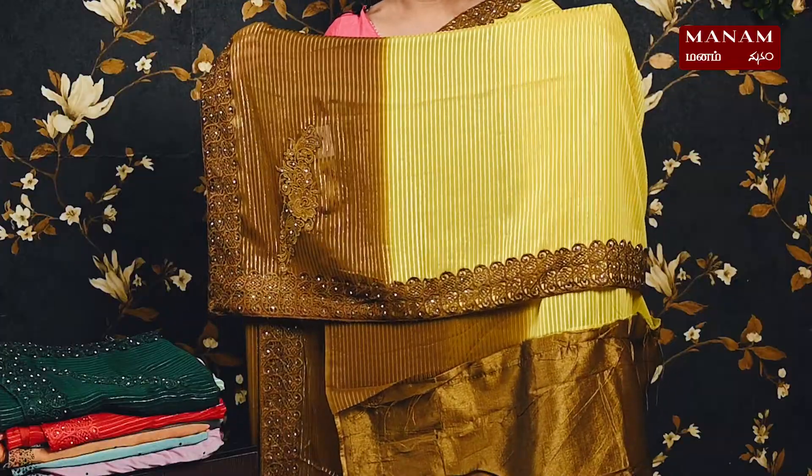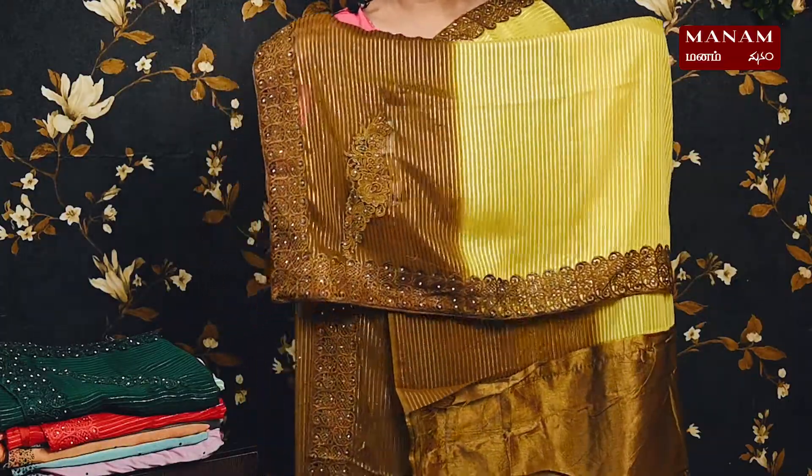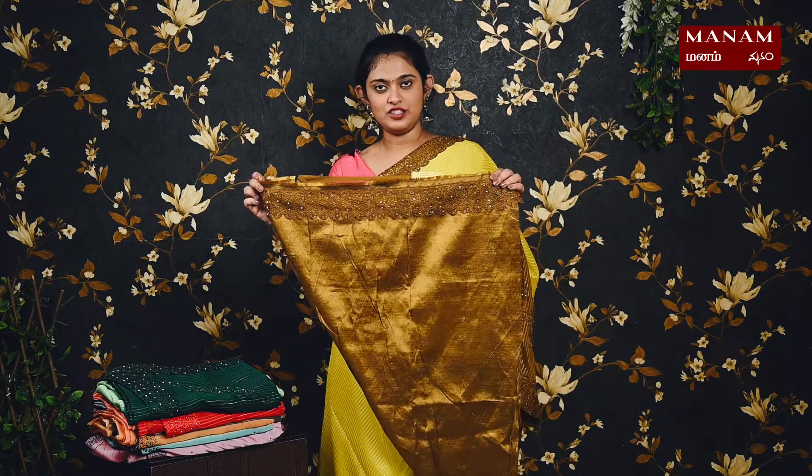For the next shade, we have this lovely bright yellow color saree. To contrast it, we have a lovely brown color shade towards the borders. On the body there are silver stripes all over, with contrasting brown borders on both sides featuring lace and stonework. The pallu has the same two shades with applique work at the bottom. We have a contrasting brown color blouse with lace borders, and this saree is also priced at rupees 1750.